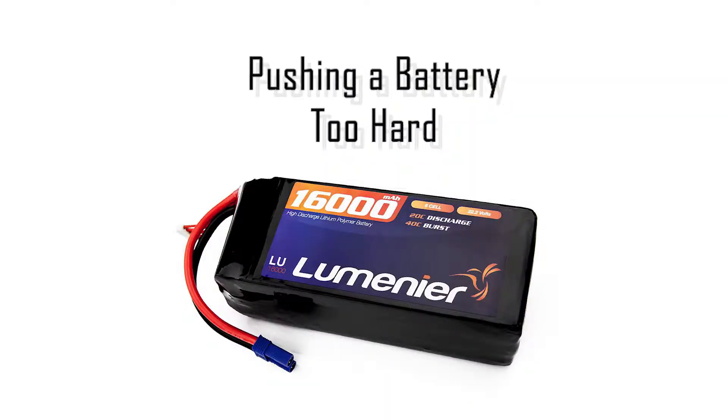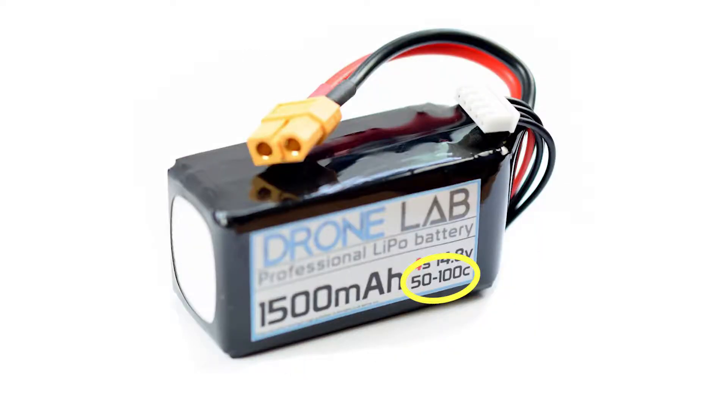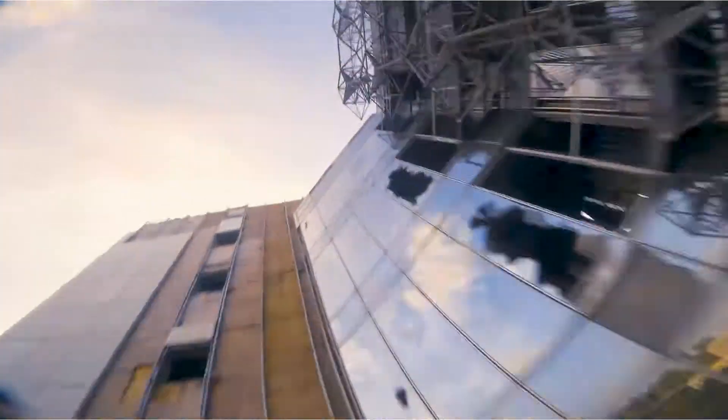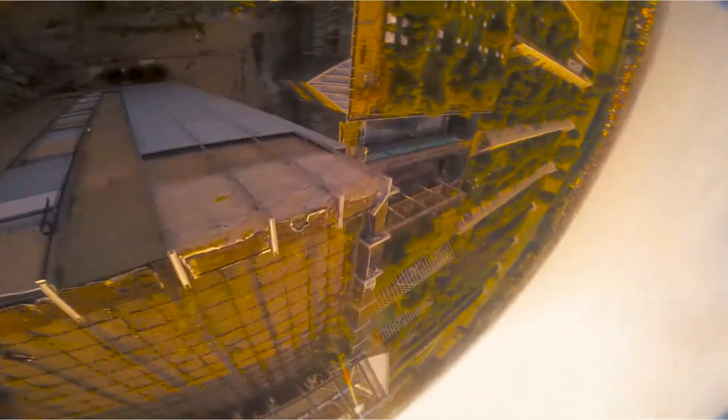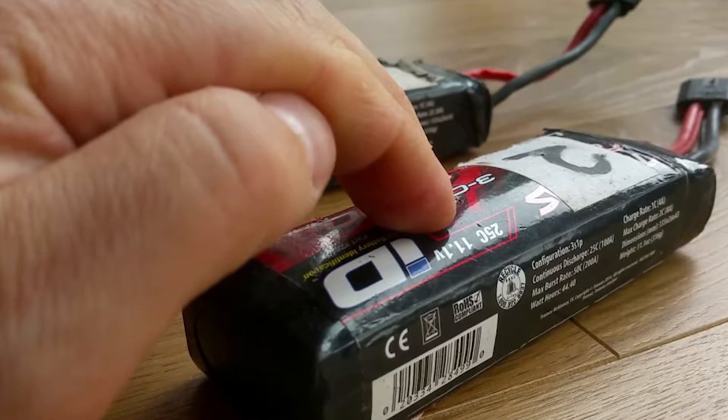Pushing your battery past its max discharge rate can also decrease battery life. Some batteries will have a C rating printed on the packaging, which lets you know the continuous and/or max discharge rate of the battery for a short burst. Pushing your quad to full throttle for a few seconds isn't a problem, but doing this often for extended periods of time can dramatically reduce the life of the battery. Push a battery too much and it can even overheat, puff up, and damage the battery permanently.